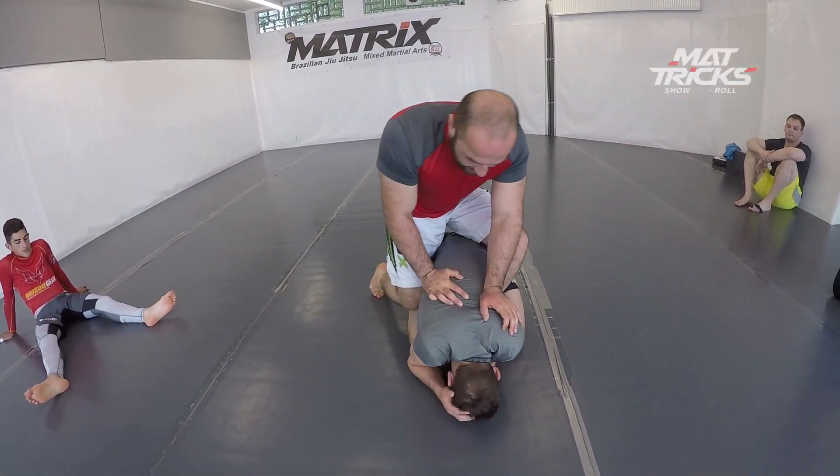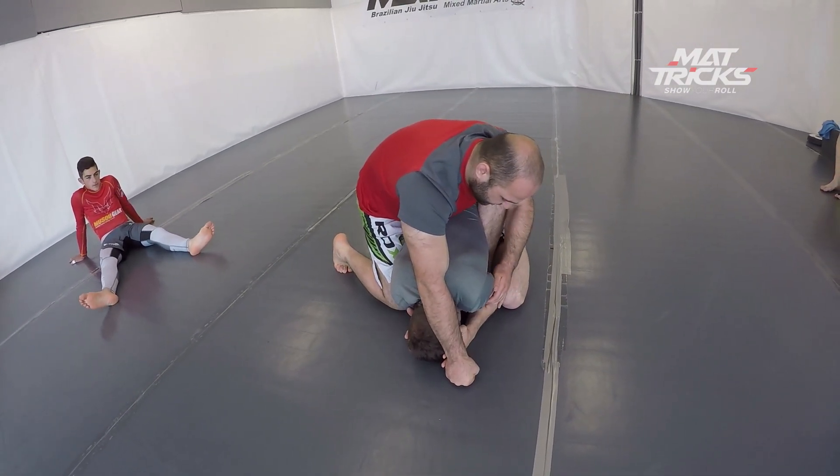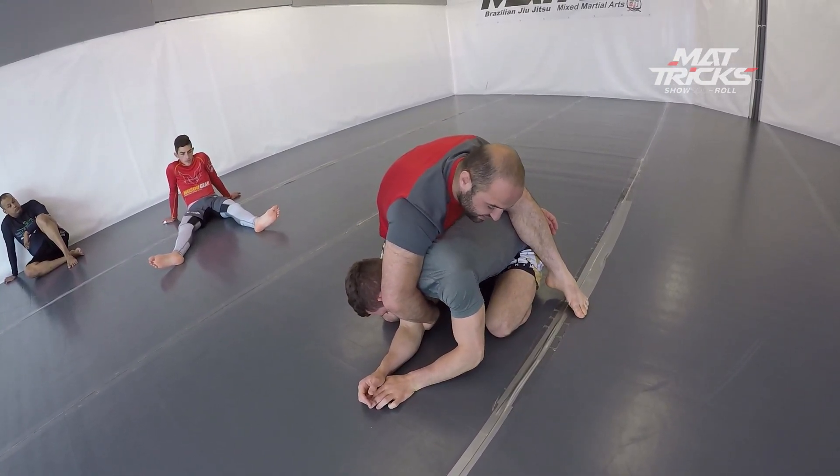Normally I'm not the biggest guy, so I don't like arm-in guillotines. But this one I use — it's really good. Here he shows it again. You cannot get the seatbelt, he takes the hook out, knee's already in.